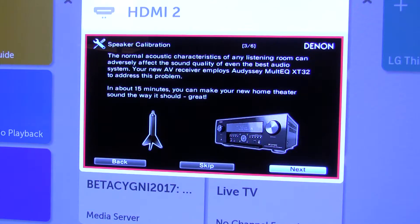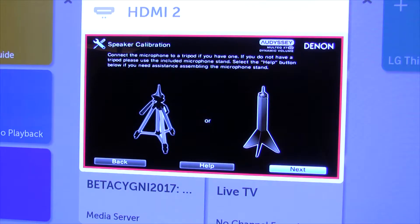In about 15 minutes you can have new sounds the way it should. Alright, we're going to finish this later — at least we got started, so we'll do this later.